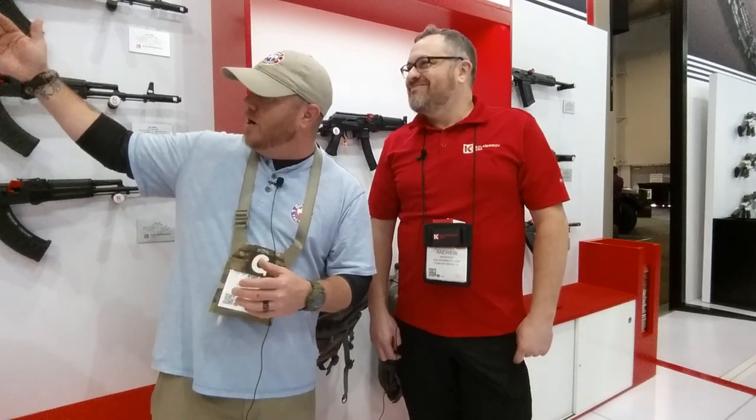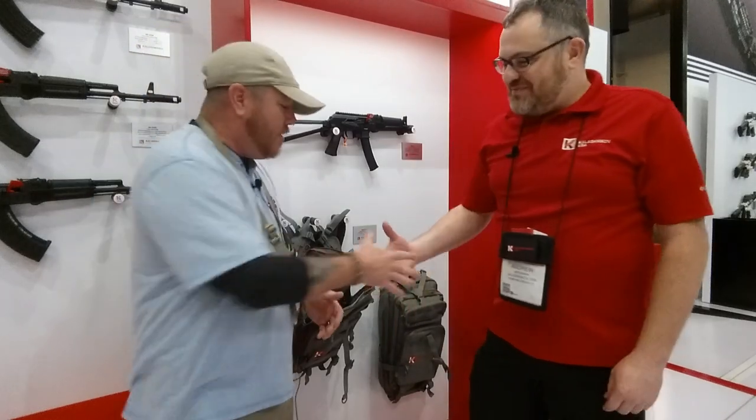Well guys, I hope you enjoyed the lowdown. Kalashnikov USA does some great stuff. I personally have been looking forward to the AK platform chambered in 9mm — I think it's something a lot of people can jump on. You've got 9mm for your pistols, and now you can use it on the AK platform. I love the carbine and I love the SBR, but I'm going to have to go with the pistol — it really looks good to me. I want to thank Andrew for taking some time. Thank you so much guys, and we'll see you soon.